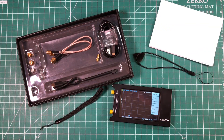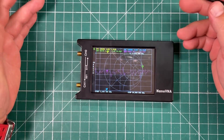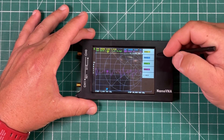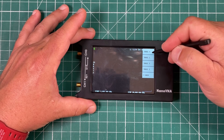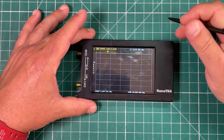One thing I want to show you that confused me at first: when you first turn this thing on, you've got just all kinds of stuff going on. If you touch the screen, go to Display and Trace, you can turn off a lot of these traces and it'll just clean up the screen for you. You can use whichever ones you want — it just tidies things up.